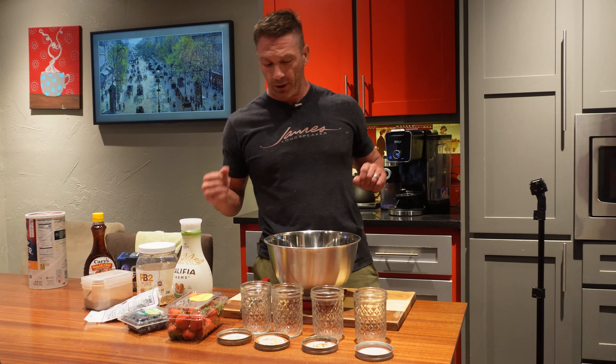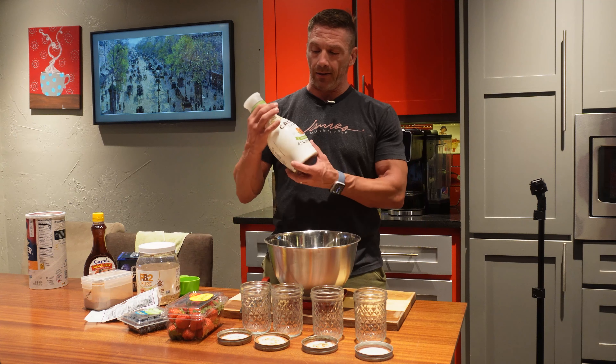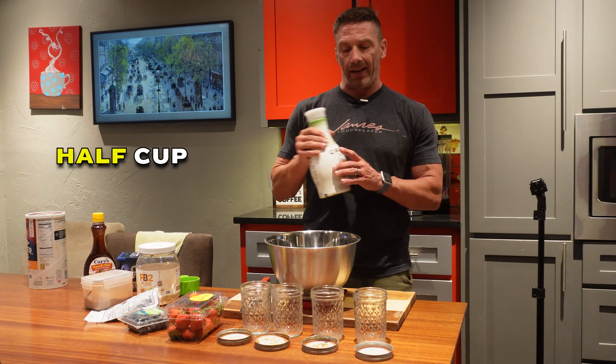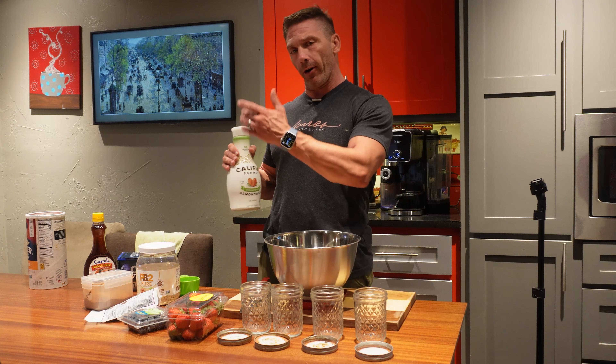The next ingredient is unsweetened almond milk. If you're doing one jar it's half a cup; since we're doing four, that's two cups.